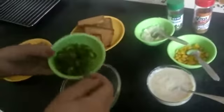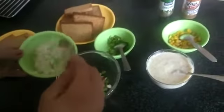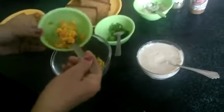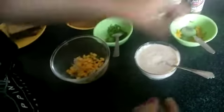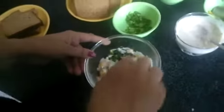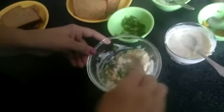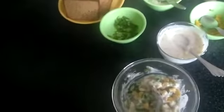Take a bowl and put 2 tsp of capsicum, onions, frozen corns, and white sauce. Mix it properly.